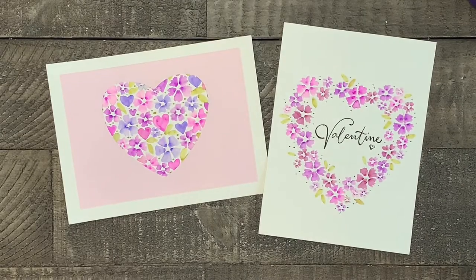Welcome to Liesl's Artistic Studio. Today I'm going to show you how to make and paint these beautiful and easy valentines that you can either give away or put in a frame and use as household decor.